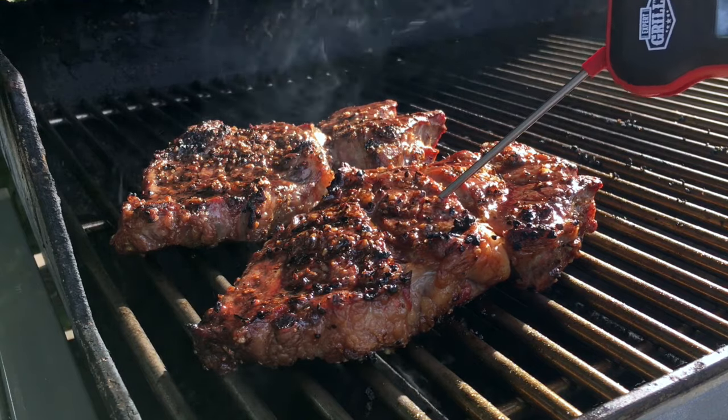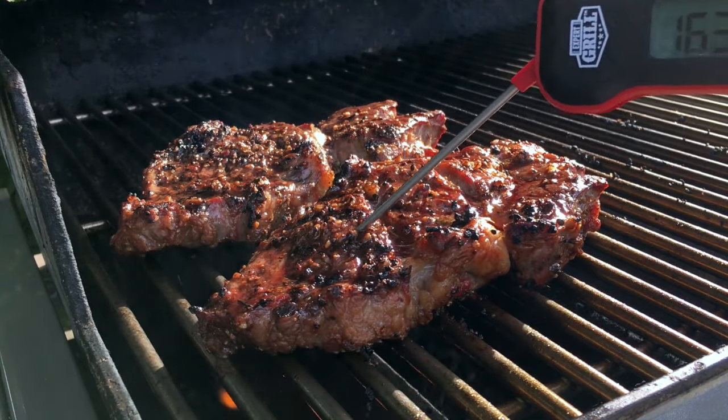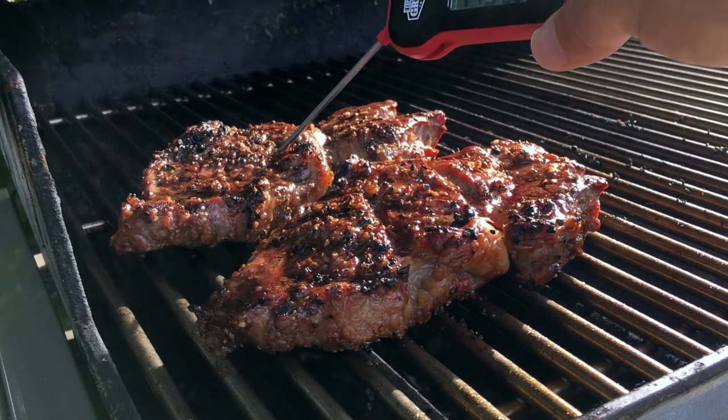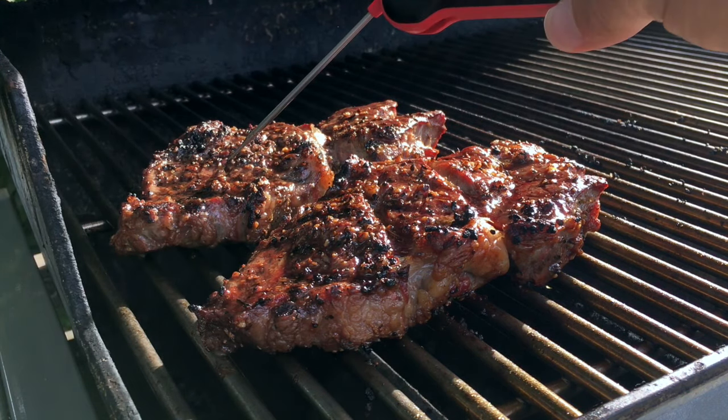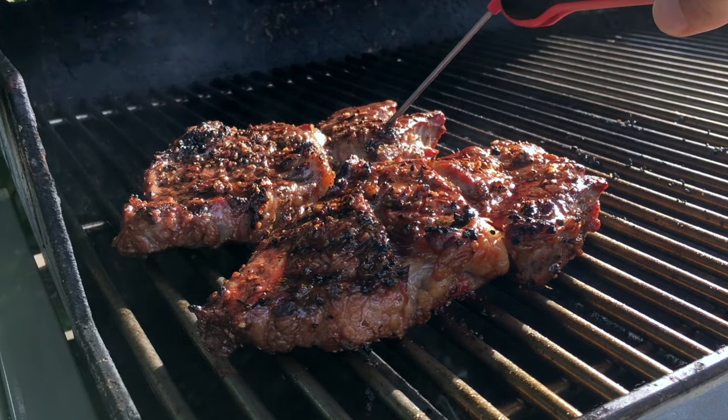We're at 154, 156 — just at medium. Yep, that one's done. 160. So yeah, these are ready to come off.